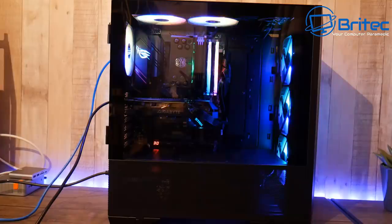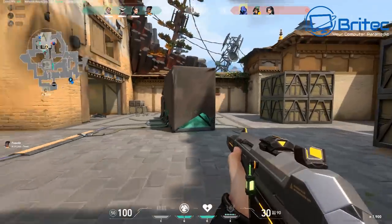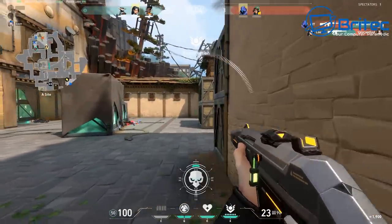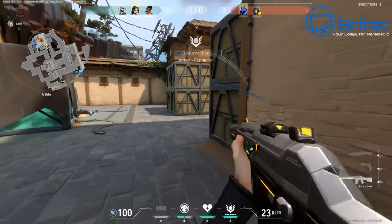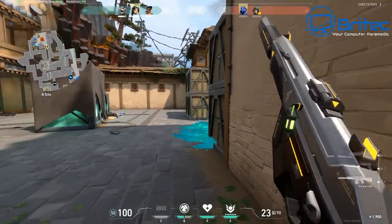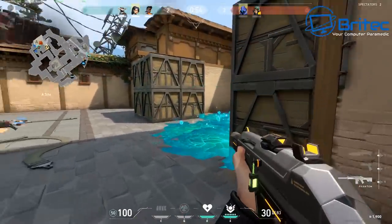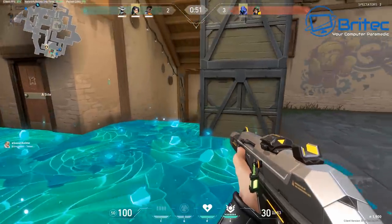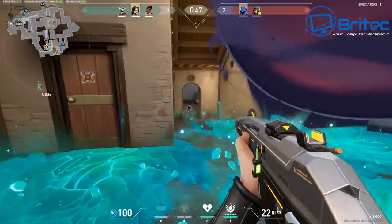This machine will play all the games you throw at it. One of the biggest games right now is Valorant, and this build plays it with no problem — you should get over 300 frames per second with this graphics card on full settings, going between 250 and 300 FPS for a very nice gaming experience.